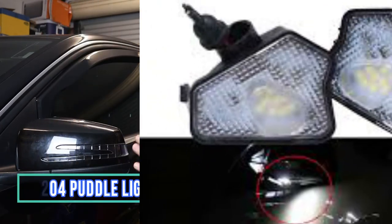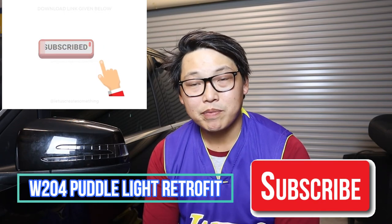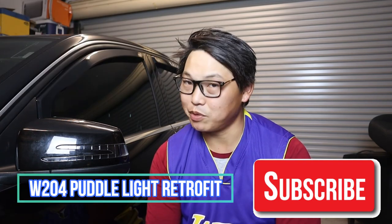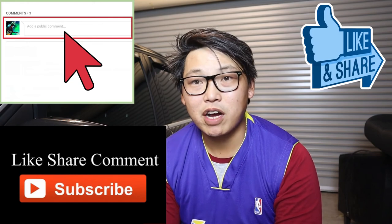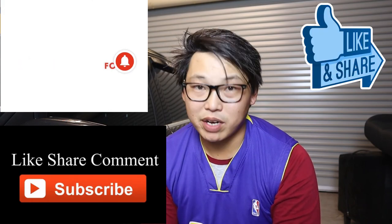Before I go — that red cable you saw inside my side mirror covers is for an upcoming puddle light retrofit video for the Mercedes-Benz W204. If you're new to the channel, consider subscribing and stay tuned for that video. If you found this helpful, smash that like button, and don't forget to like, share, comment, and subscribe. Hit the notifications bell so you're notified every time I release a new video. This is Mike with Mikey's Vlogs, signing off — until next time!